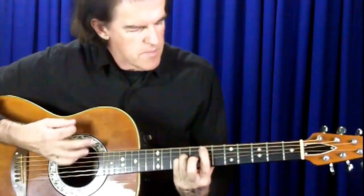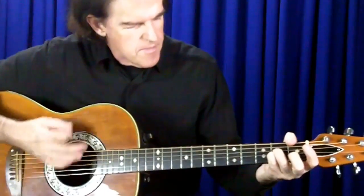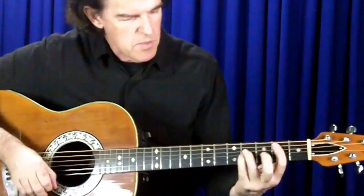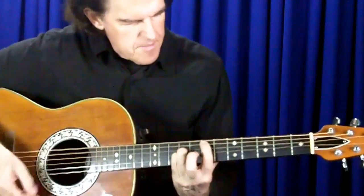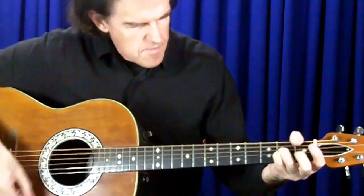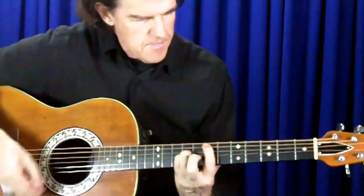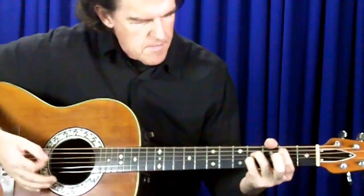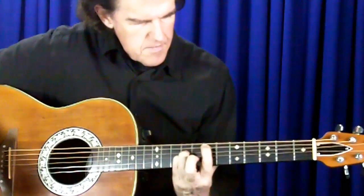Here's an example — here's an E chord, going back to an A, moving it up to a B, and back to A. Then back to B and A alternating.